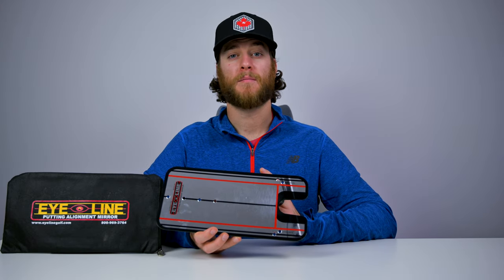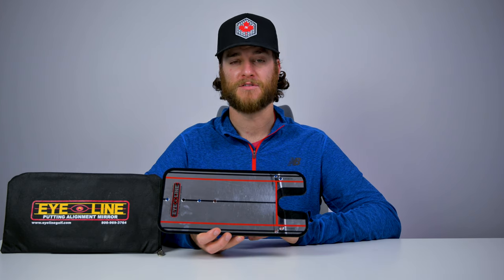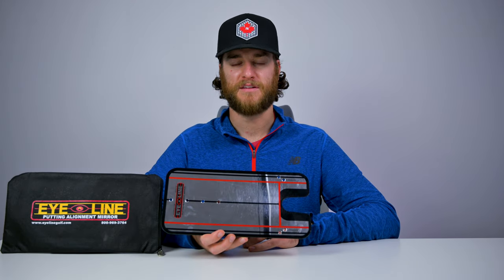In recent years, I've become a much better putter and I owe a lot of it to this training aid right here. It's a very affordable training aid — it's not going to break the bank and it's something that you can have for a handful of years. This isn't a product that they sent me to review. This is something that I've been working with for a number of years and it's a product that I truly believe in.